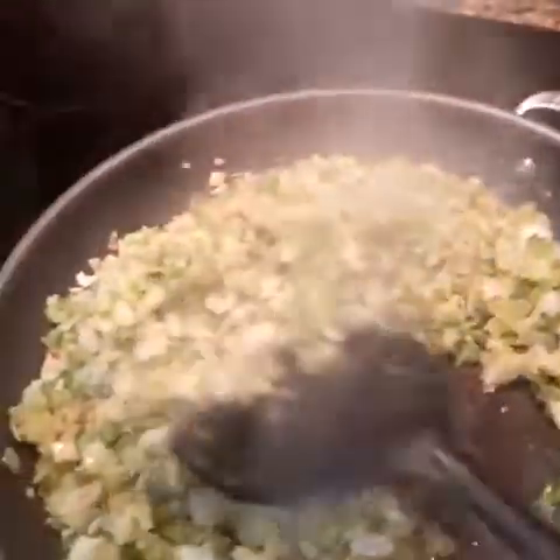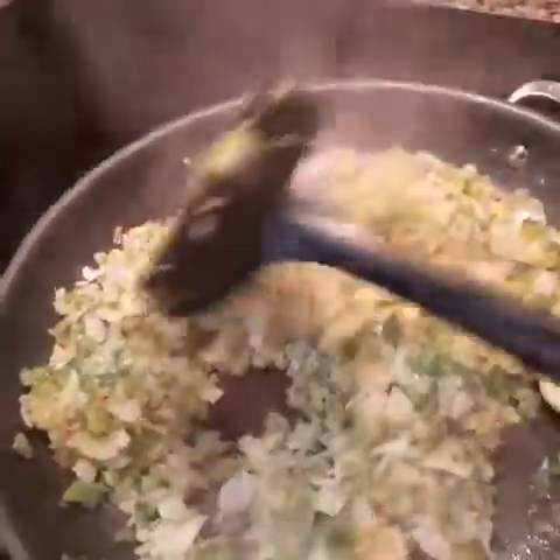This is exactly what you want — you want the bell peppers, onions, and celery to start getting browned a little bit. Just kind of toss it. It's good, it's ready to go. We're going to take this — I've already dumped the cornbread into the bowl — and dump all of that in there.